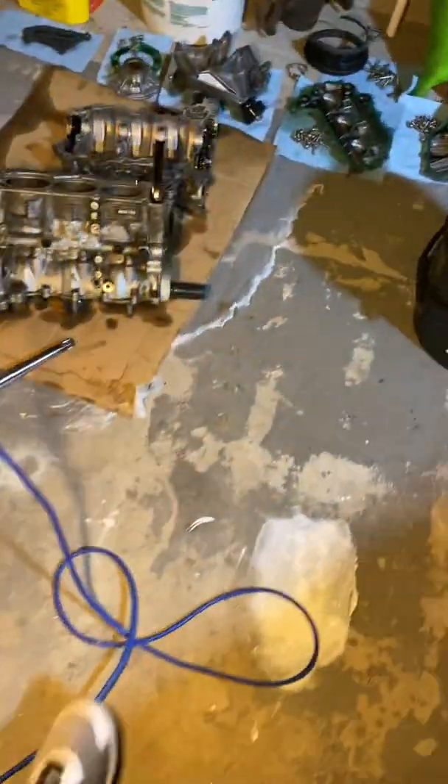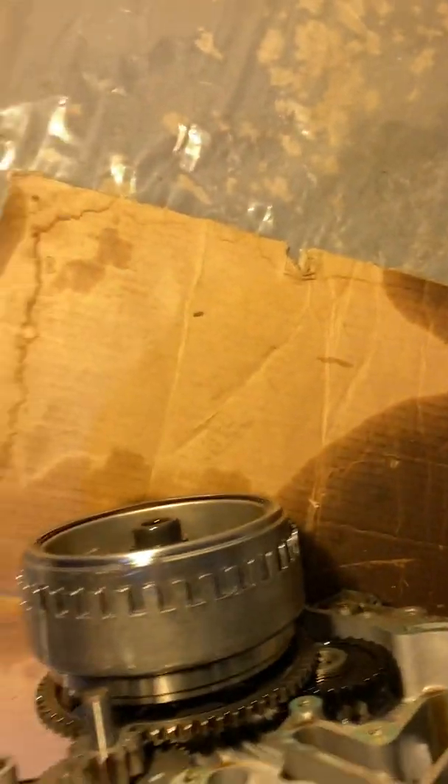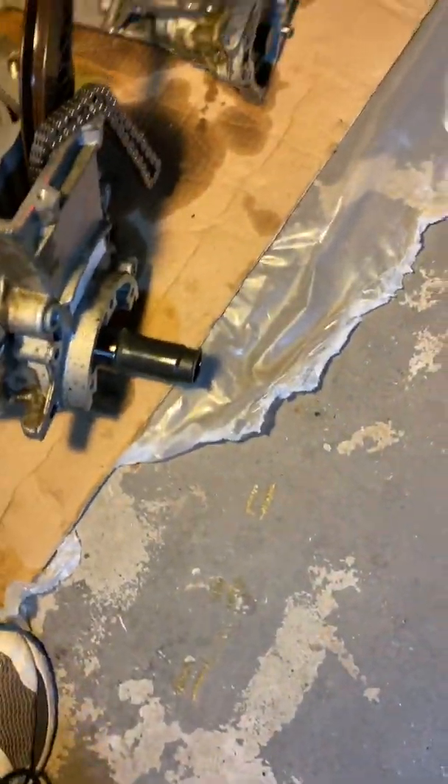I've never taken an engine apart before. A couple of things — I don't have the tool to get that off. I think I need some kind of cam lock tool; I couldn't get that off without it. The flywheel too — I think the machine shop will be able to handle that; they'll know more about that stuff.